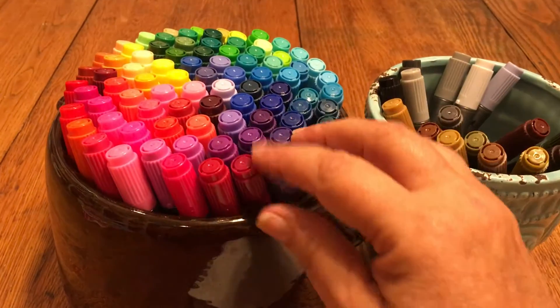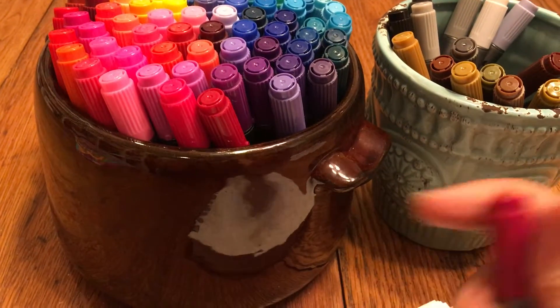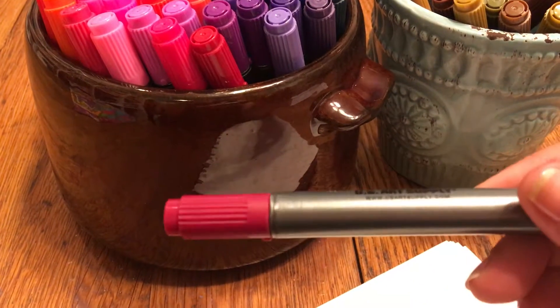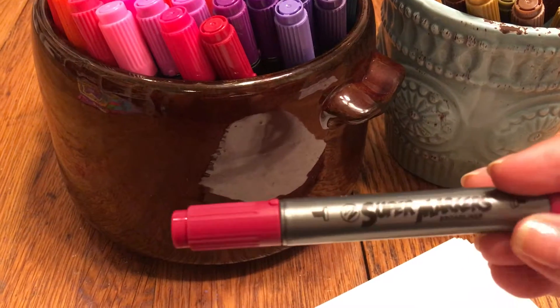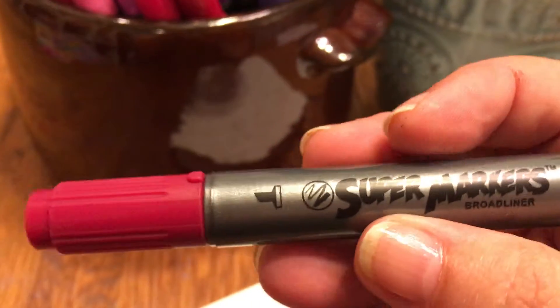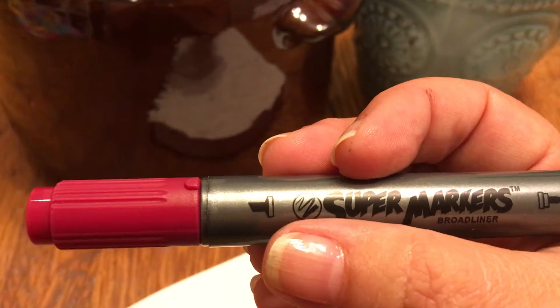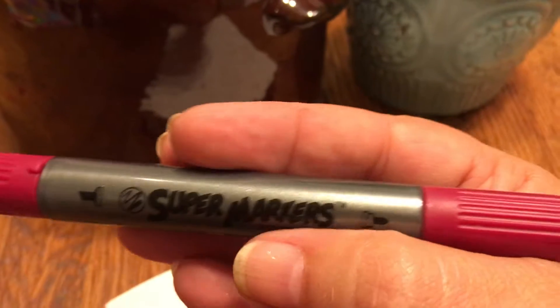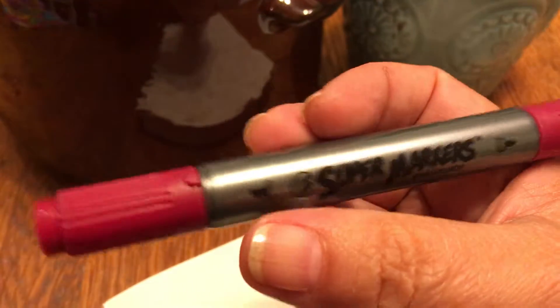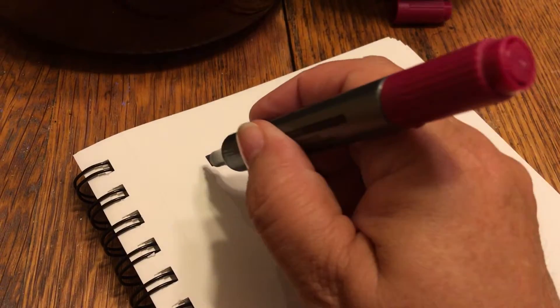I want to show you how well these markers work. One thing I really like about them is that they're marked on either end — one side is a bullet point and the other side is a chisel point. I'm going to show you both sides and how well they color.